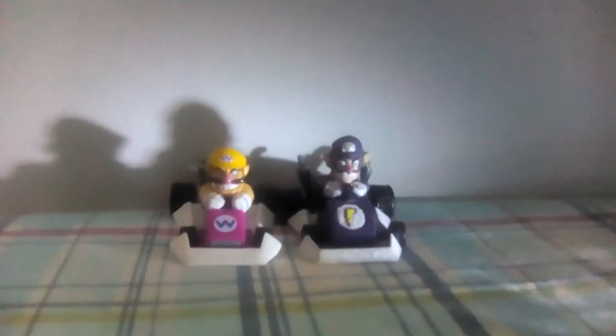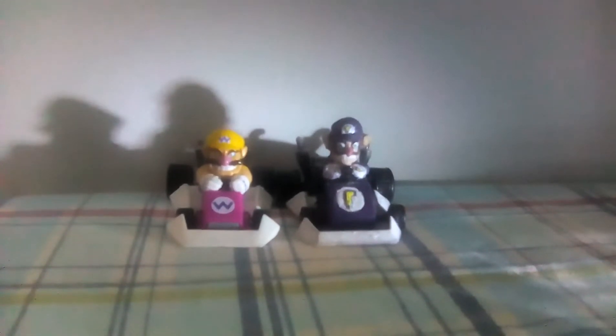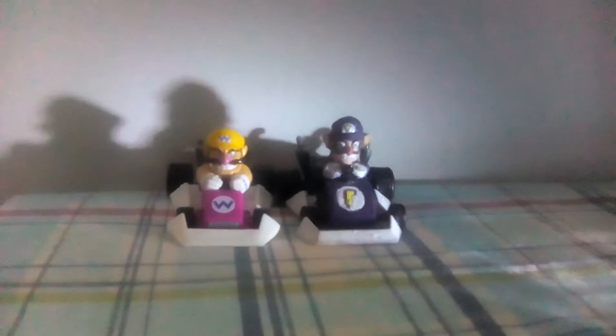Hello guys, today we're gonna be taking a look at my custom Mario Kart DS Waluigi figure. As you can tell, this is Wario. Now let's go to the main figure of the day.